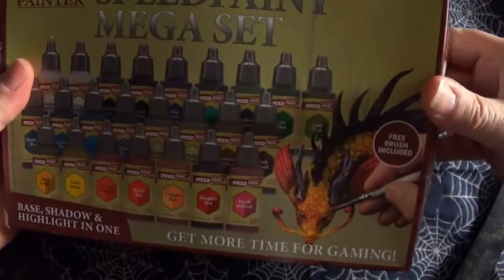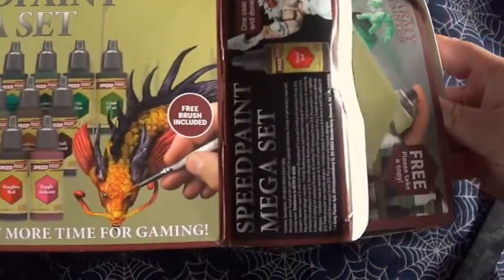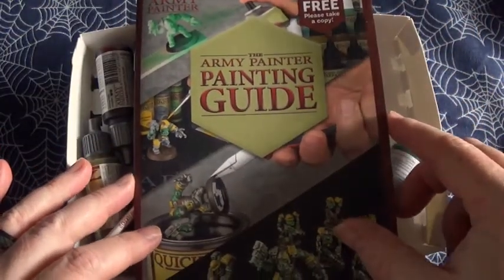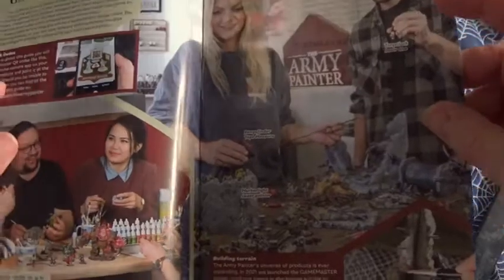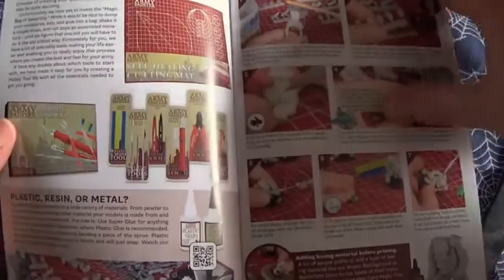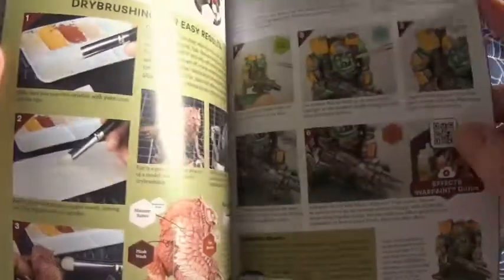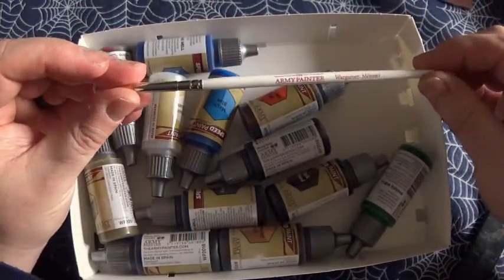That's what we have inside, so let's have a look at them. As per usual, we have the Army Painter painting guide — we get this in most everything we get from Army Painter. We also get a brush: it's the Wargamer Monster Brush. And then we have our paints.